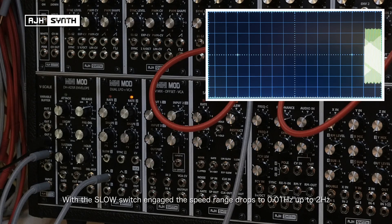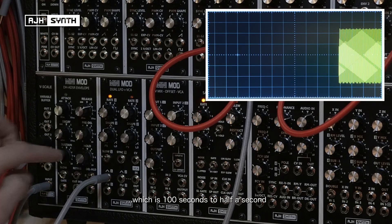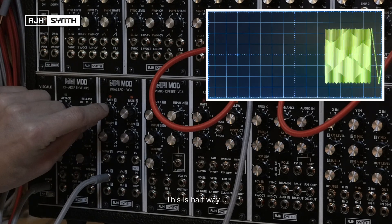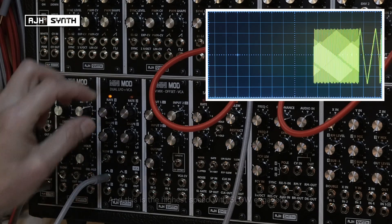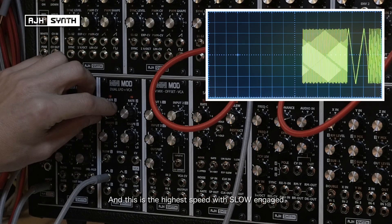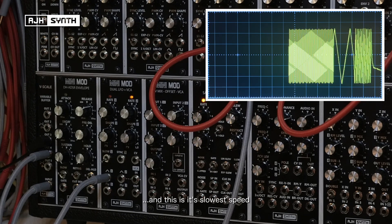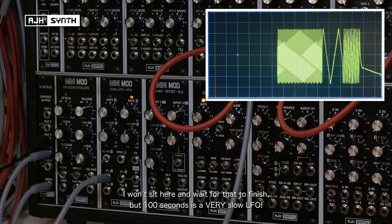With the slow switch engaged, the speed drops down to a range of 0.01 Hz up to 2 Hz, which is approximately 100 seconds down to half a second. At about halfway that's its top speed, and at its absolute slowest speed — obviously I won't sit here and wait for that to finish, but 100 seconds is a very slow LFO.